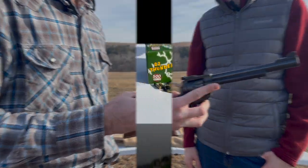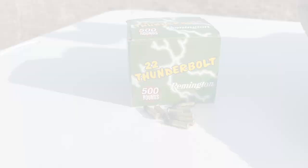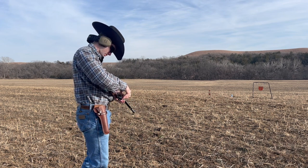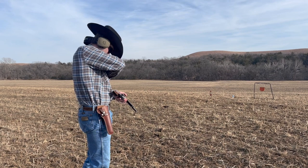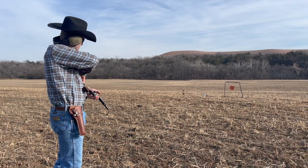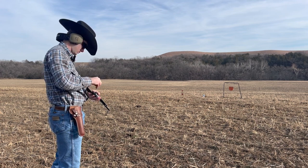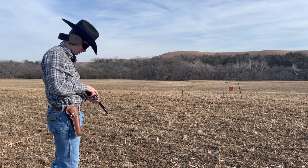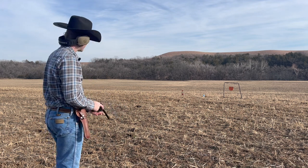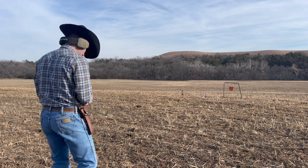Now it's time to see what it can do downrange. Today out of the Ruger we'll be shooting Remington Thunderbolt. Getting her loaded up here. We're at a distance of about 12 yards. Just love the way this thing spins — so smooth. Got the hearing protection. This old girl's pretty loud for a .22.